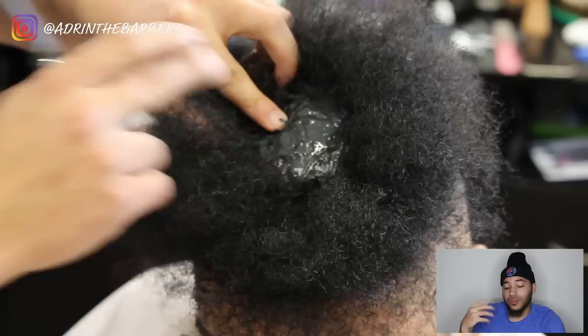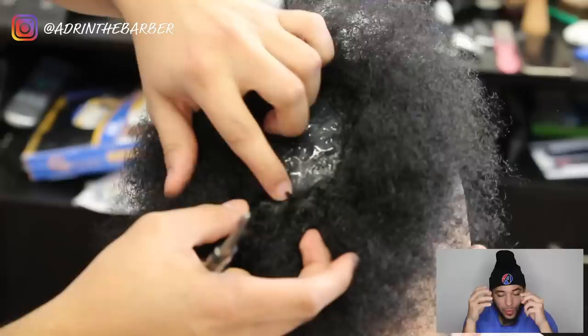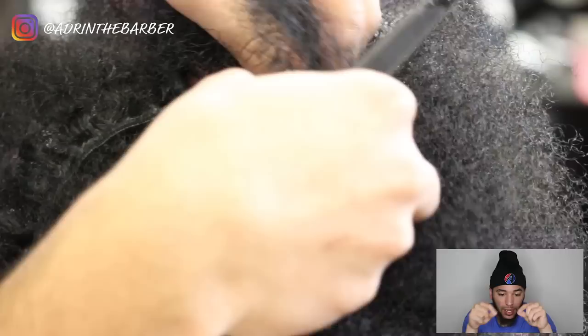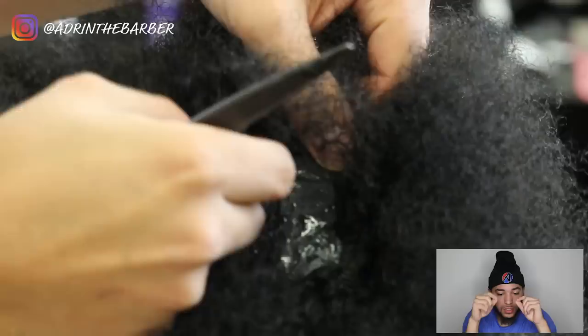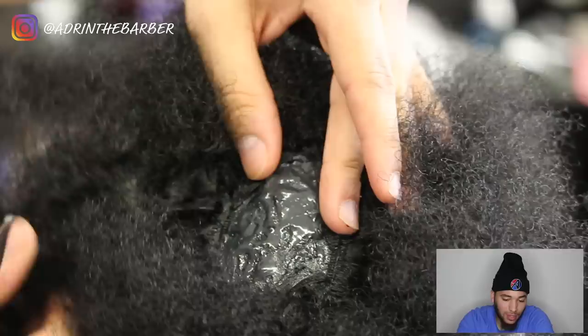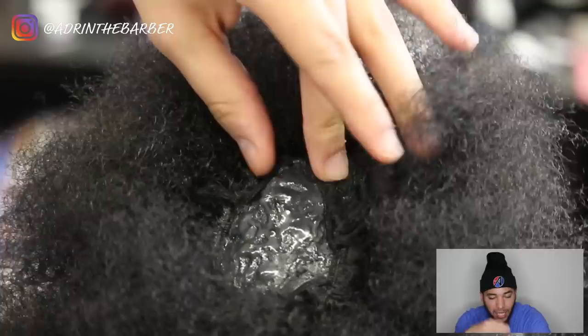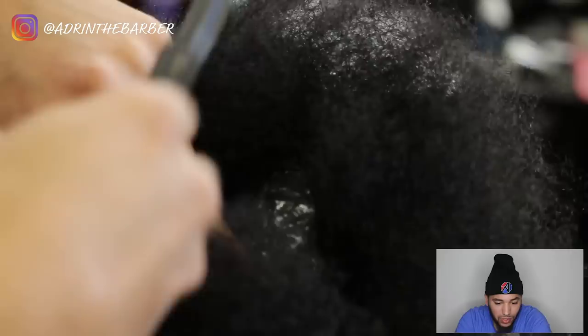That black hair glue is starting to dry up, getting to the point where it's about to be fully dried. You've got to have your hair prepped so that as soon as it starts to become tacky you can go in and start placing those tracks right away. If it does dry up all the way, just take a little bit more black hair glue and place it on. I try not to keep stacking glue on top of each other, but if it dries all the way you really don't have much of a choice. My track pieces get smaller and smaller as I fill in the center.